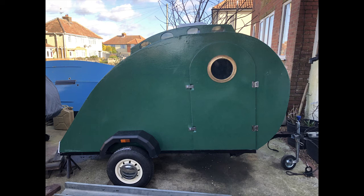In between, I suffered a bit of COVID, and when I got better again, instead of getting back onto the caravan I made myself a dove cote for the doves we have in the back garden — quite a few of them.